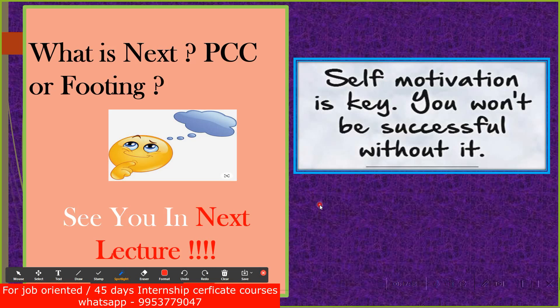I hope you enjoyed the lecture up to here. In the next lecture we'll try to see what we have to do — whether we have to do the PCC or the footing — and what is the sequence of construction we are supposed to follow. We'll see you back in the next lecture. Thank you.